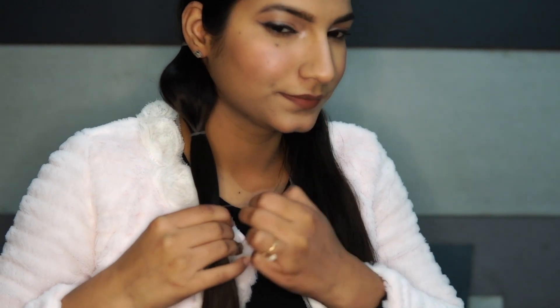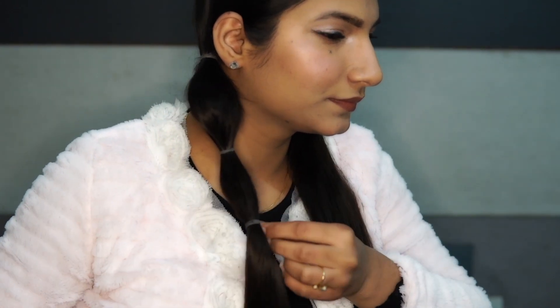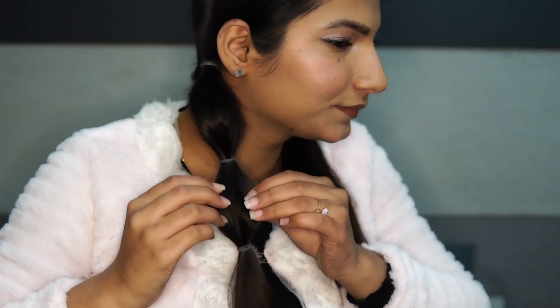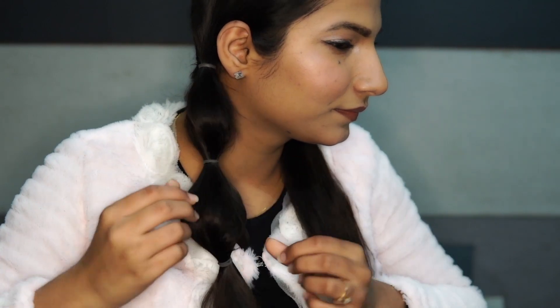Then again, add an elastic 2-3 inches below that and make sure to maintain the same gap between all the bubbles. Now, repeat the same steps till the end. You can also wrap these rubbers with your hair or you can also use colourful rubber bands to make it look more cute.